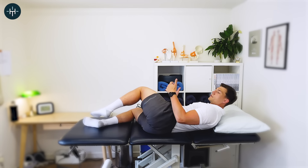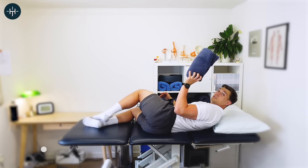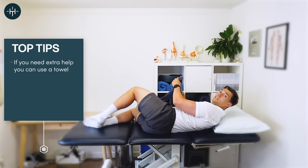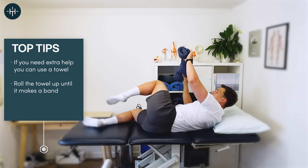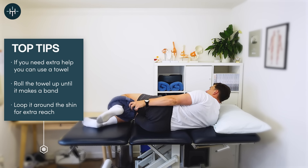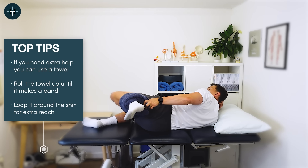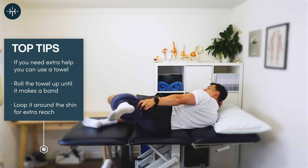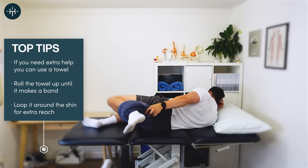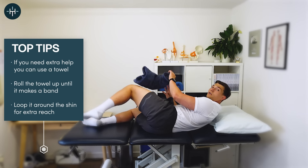If you're thinking you can't reach your shin, the best thing to do would be to use a towel. Have a towel by your bed before you go to sleep, make it into a band, loop it around your ankle, and then you can do the stretch. This means you don't have to reach down quite so far — perfect for people with a stiff knee who can still pull the leg back without holding onto the shin. A towel or a resistance band works just as well.